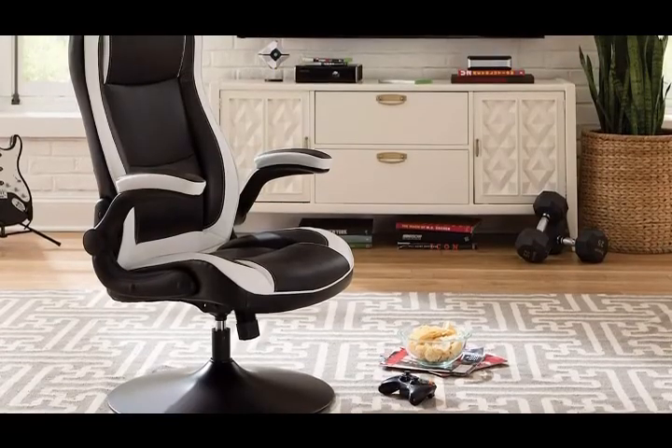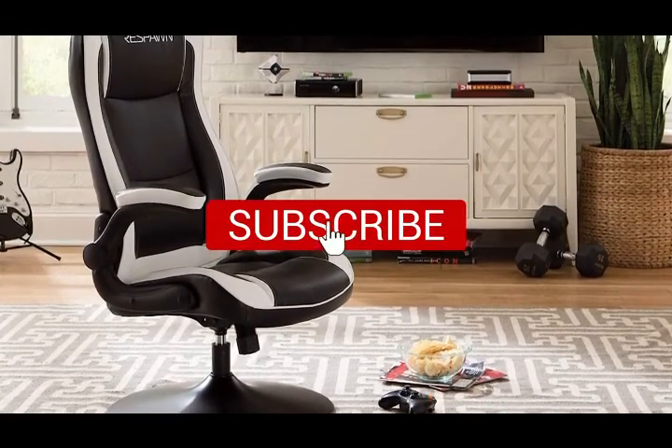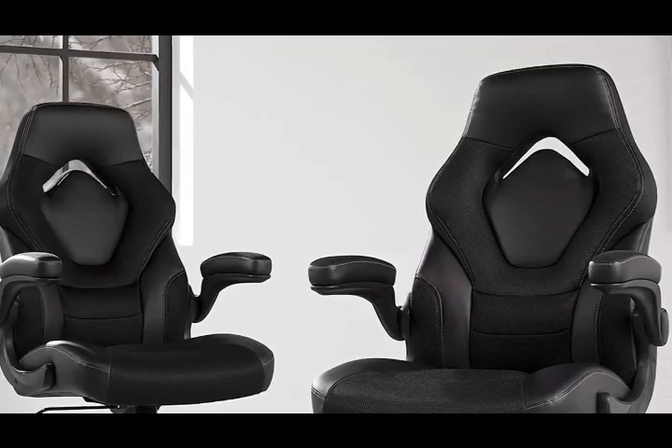Thanks for watching, and that's all for this video. If you liked this video and it helped you out in any way, please give it a like and hit that subscribe button. Hope to see you guys in the next video.